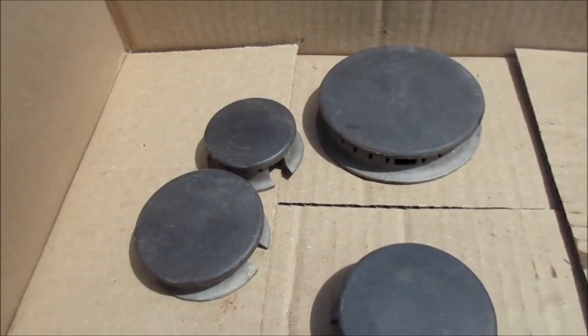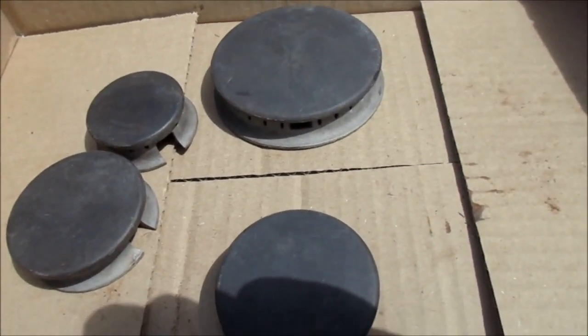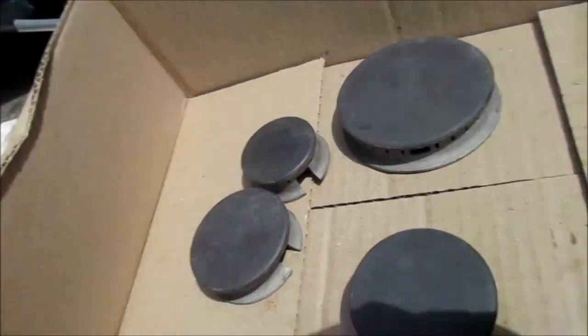I've got lots of good used parts for sale. If you need any good used parts, let me know — 707-599-4489. Thanks for watchin'.